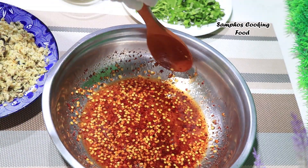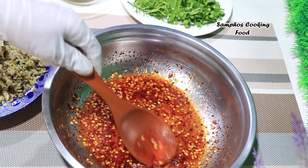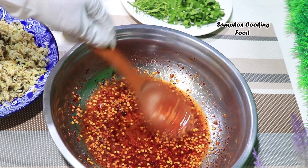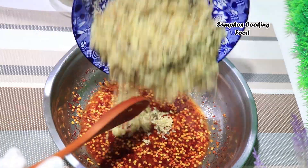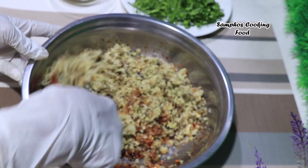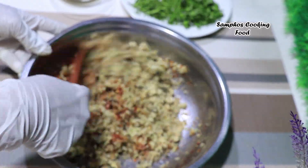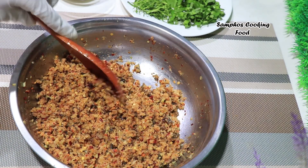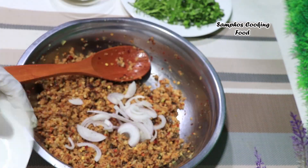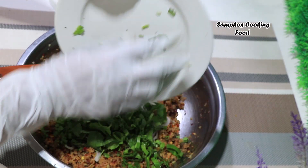Then we will do the chicken. We will take the chicken to cook. Please use the chicken to cook. You will turn the chicken to cook. Let's eat the chicken. Let's put the chicken in the pan and cook it.